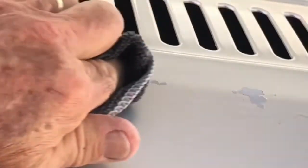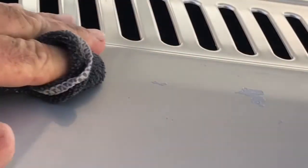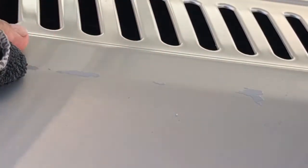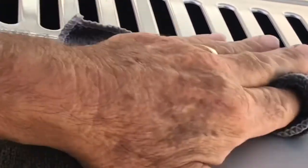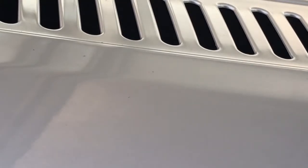We've just got the last of it. It's probably good to just dab it on a little bit for starters, and then it soaks in and you can just rub it away. And there it is — all done.